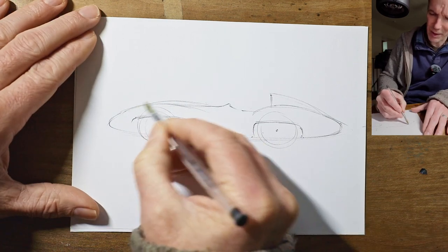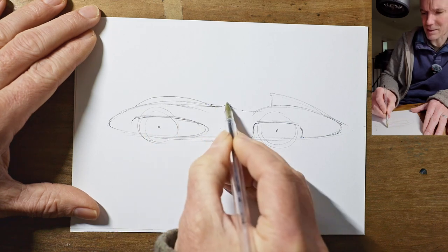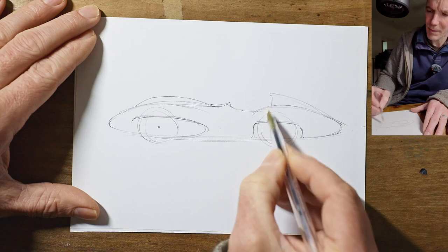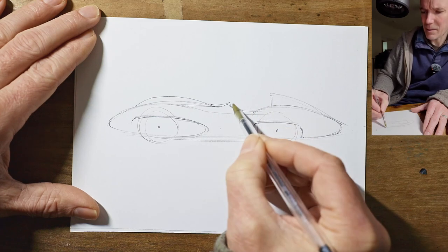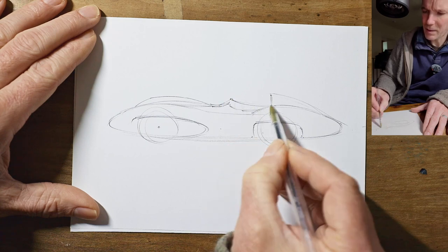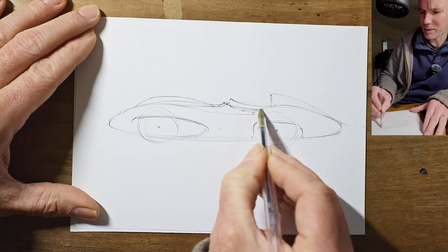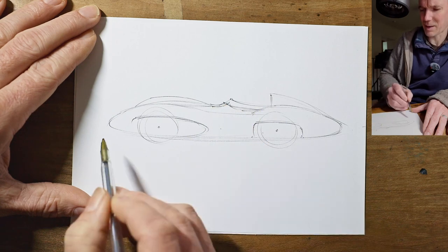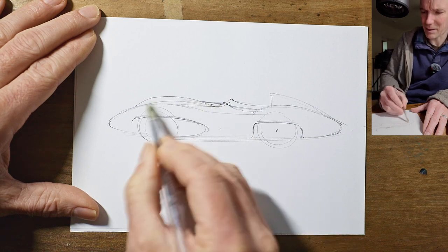To make the bonnet more interesting, we can have a bulge on there to cover the intakes. And there we can put a windscreen on. I might just change my cockpit outline ever so slightly just to make it a bit wider - it was looking a bit narrow - just thinking things through.